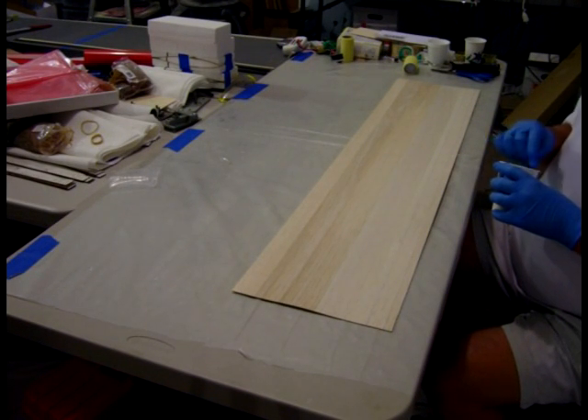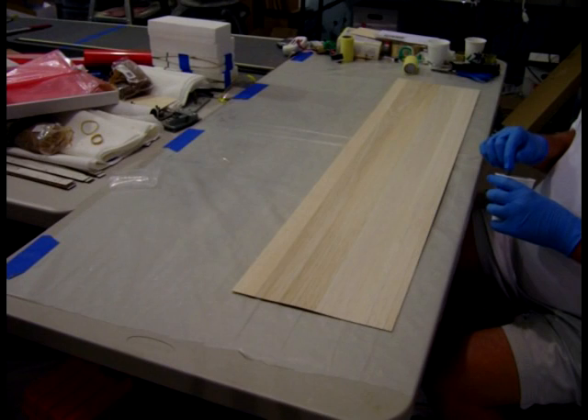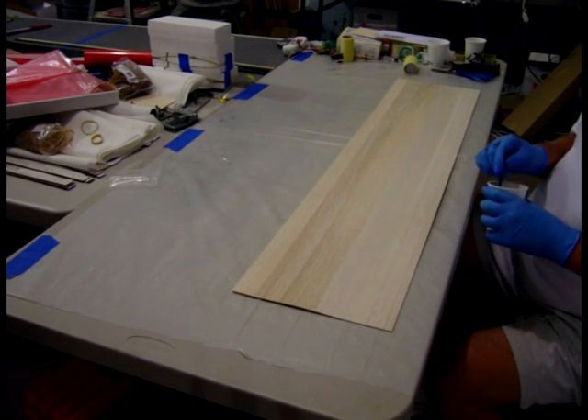I'm getting ready to shoot a quickie wing. This is an MH17 for Bob Harris' Buckshot Quickie 25 Airplane. I've mixed up one pump of West Systems 105 resin and 206 hardener.